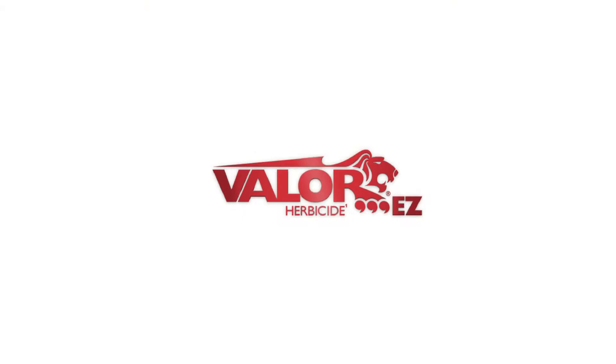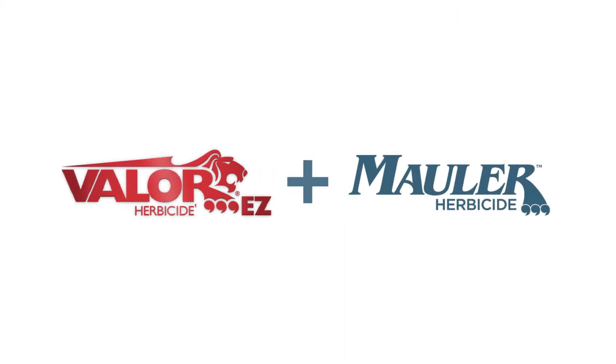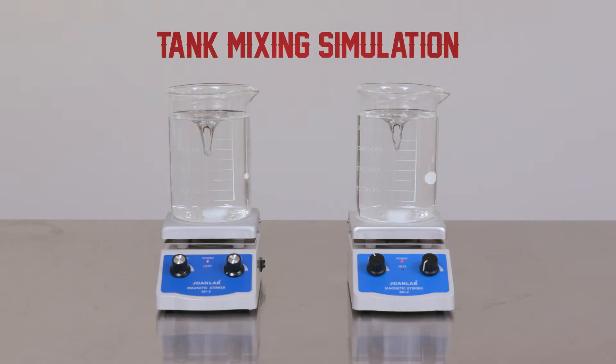Today, we're going to take a look at how the combination of liquid Valor EZ herbicide and Mauler herbicide from Valent stay in suspension versus Authority MTZ, when tank mixed with Roundup Powermax herbicide and Extendamax herbicide with VaporGrip technology.